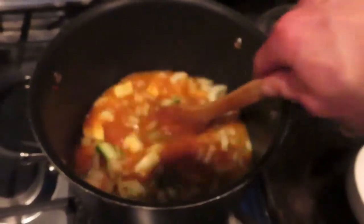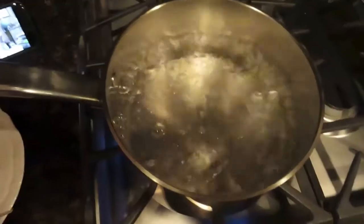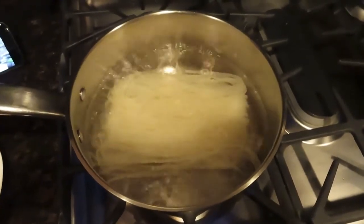While that's going on, you're also going to boil the rice noodles for just a couple minutes. Get some water boiling in a separate pan and boil the rice noodles for two or three minutes until they're cooked.